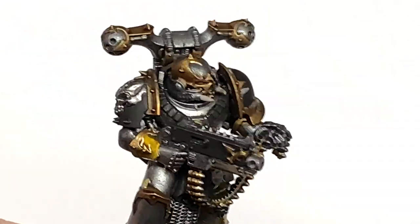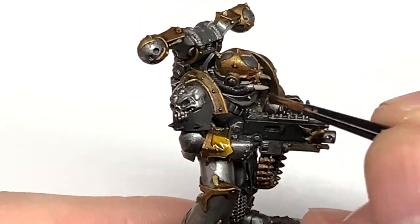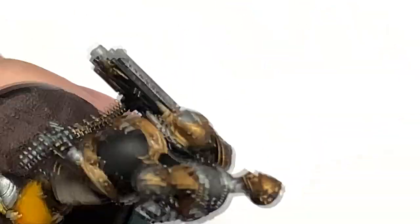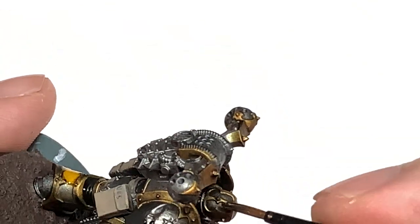Now we have Citadel Nuln Oil. I'm going to be using this to do all of the silver armour, also the parts on the bolt gun, the power pack and any other bits that you want to darken down with a little bit of that Nuln Oil.